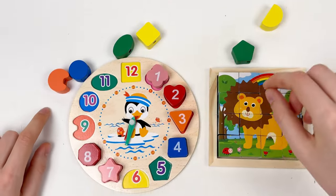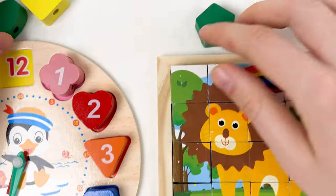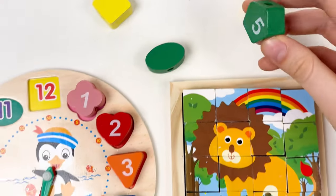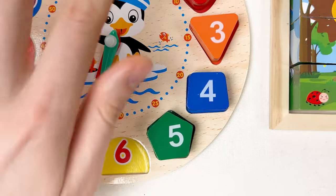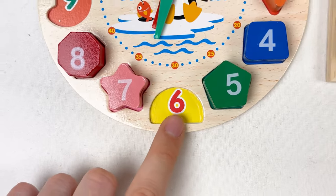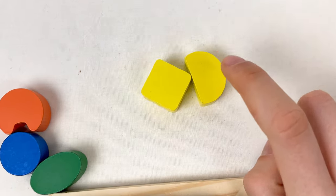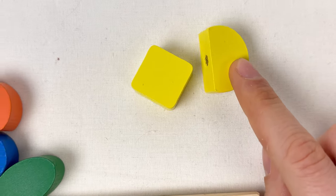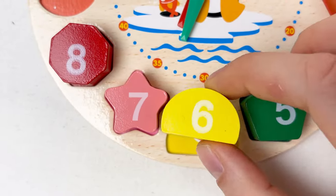The next number is number five — it's green color. We have two green shapes. Which one is number five? Yes, correct — it's this one! Number five, green color. It goes four and five. Let's count: one, two, three, four, five. And this one is six. Where is number six? We need the yellow color. We have two yellow shapes — which one could be number six? Yes, it's this one! Let's take it — it is number six. Let's place it on the clock board. Let's count together: one, two, three, four, five, six, seven, eight.